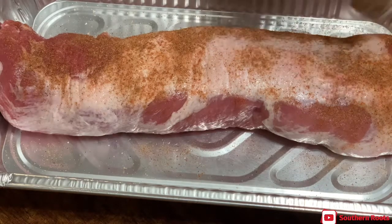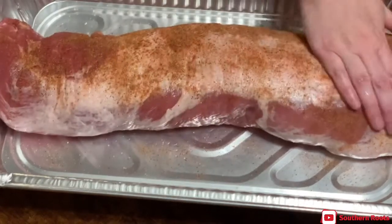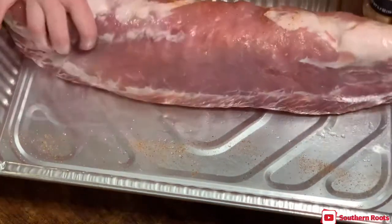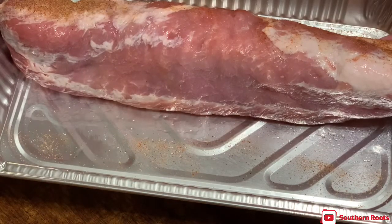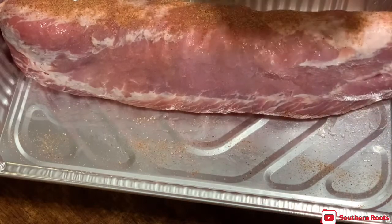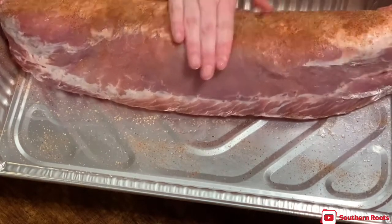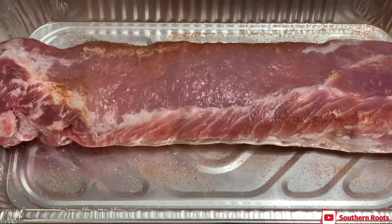Remember, this baby is going to smoke fat side up. I don't want to lose any of that juice, so I'll put it in a pan. This is a different way — I've never done a pork loin like this in a pan; I usually just let them hang out on the rack. I've never brined one that I can remember, so I'm going to see if this makes any difference. We're going to get this seasoned up and we'll be back when we're done.